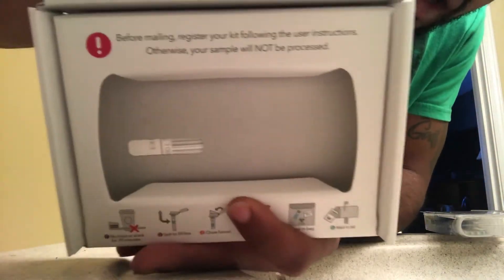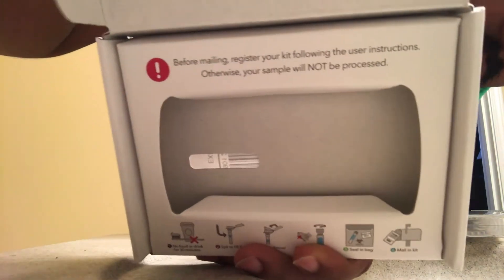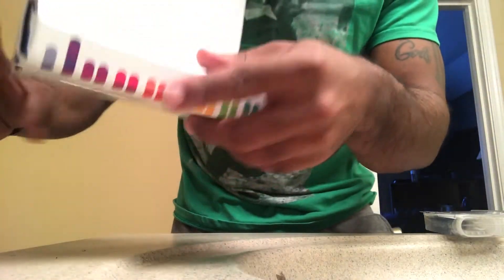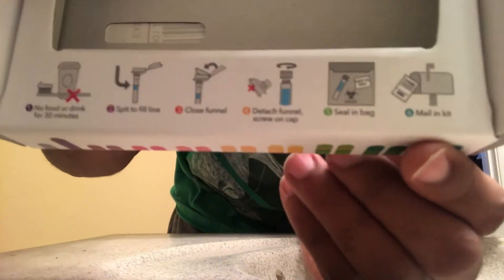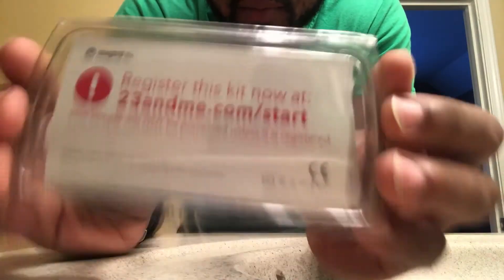The really cool thing is it has the directions right on the box. One important rule: you can't eat or drink for 30 minutes before collecting your saliva — and that goes for brushing your teeth and all that good stuff too.